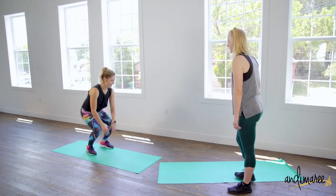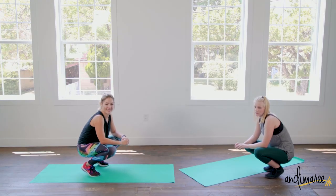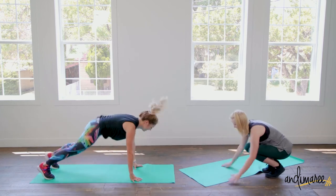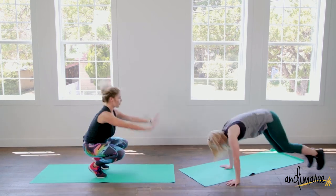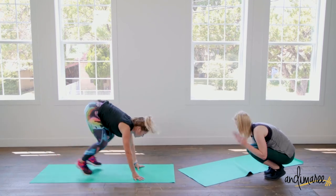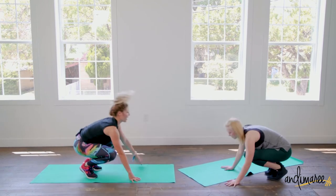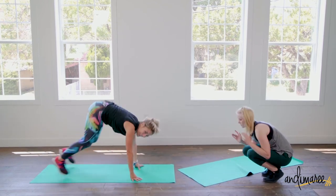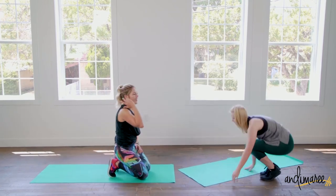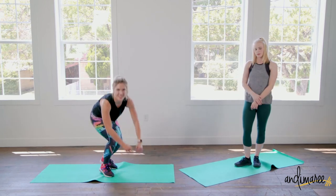Squat thrusters — come on down. Be nice and easy. Three, two, one. We have two more rounds left, so drink up and stretch out. I'll see you in one minute.